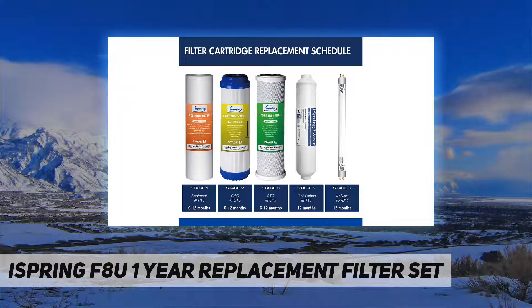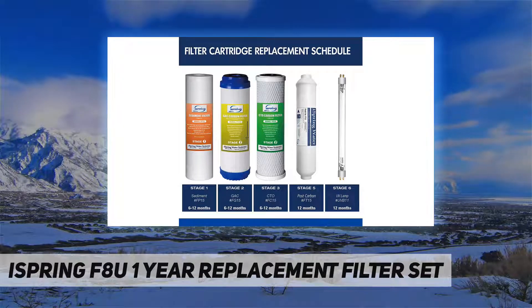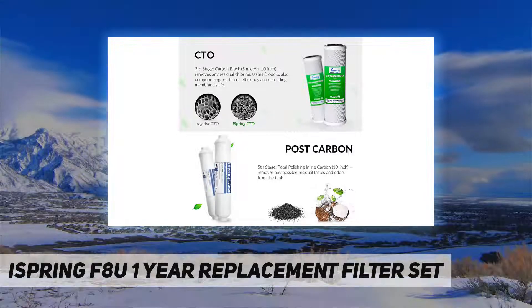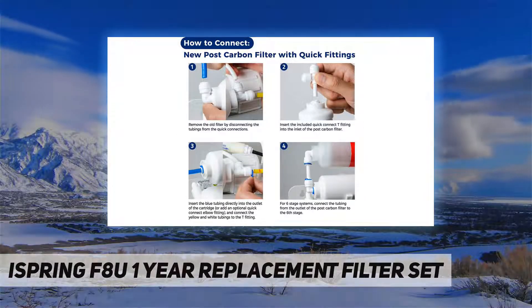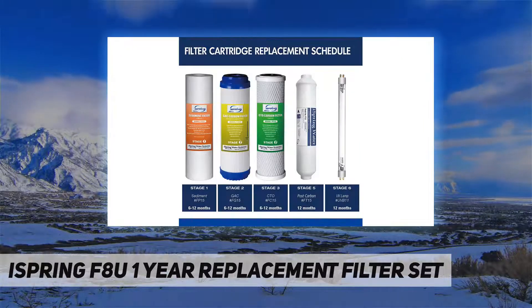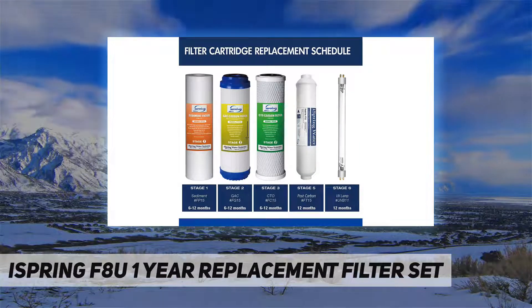Fits iSpring reverse osmosis with UV water systems. Updated FT15 post carbon filters are built with a secure push-fit quick connection, allowing faster filter replacement. If you have trouble installing the filters, please refer to the user manual or contact us.